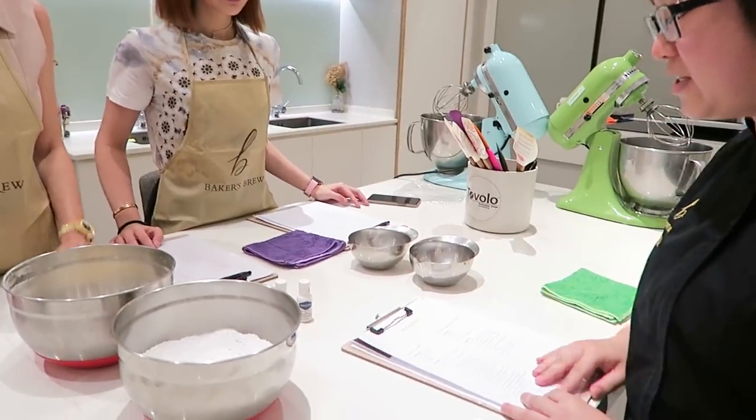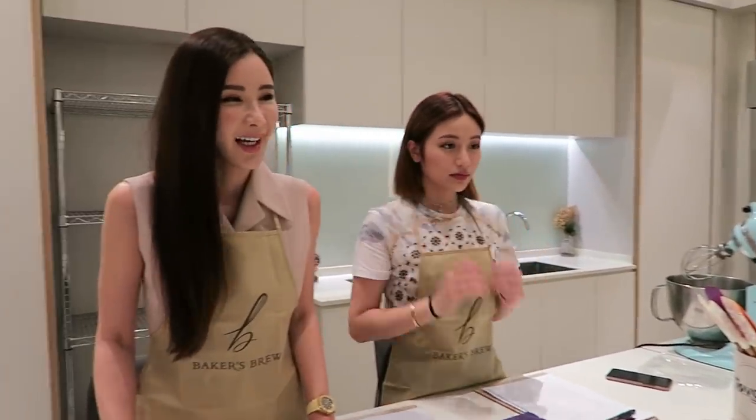So for the class today, we will make the macaron shells. I will demonstrate how to do it first. After that, if you guys are comfortable, you can work along as I demonstrate it.